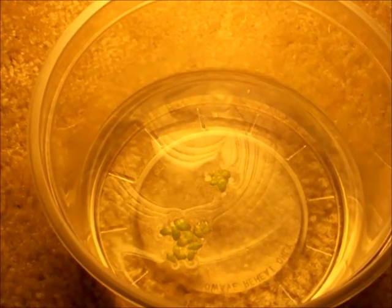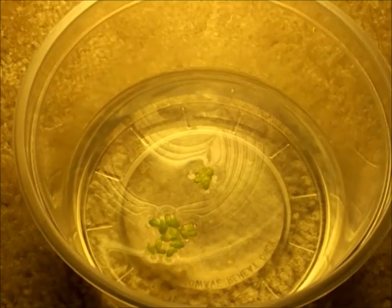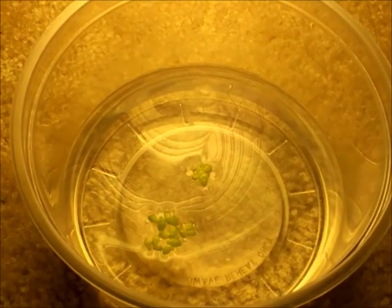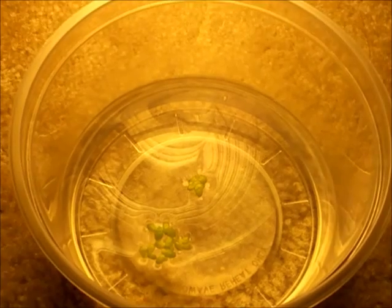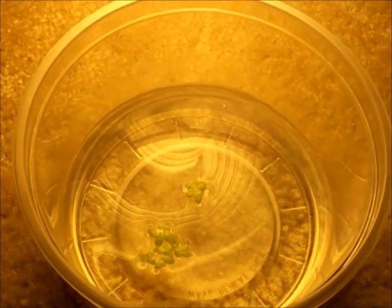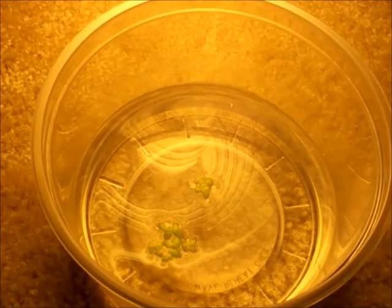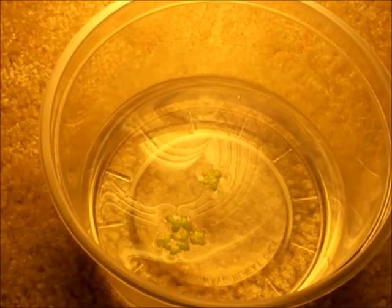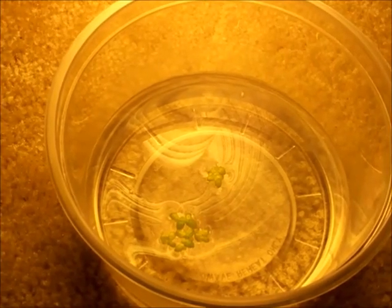Day three of growing duckweed. On day one I counted approximately 21 leaves; today I've counted 22, but it's possible I might have missed one. I've been giving the duckweed about eight hours of light a day, and I've been using used aquarium water from my betta aquarium.